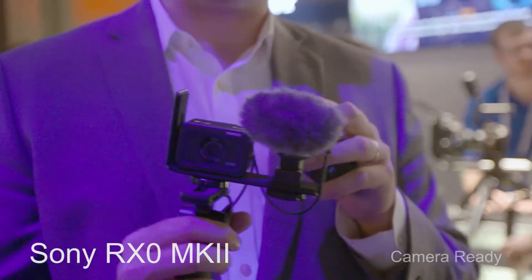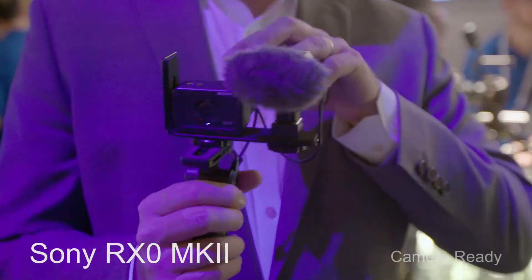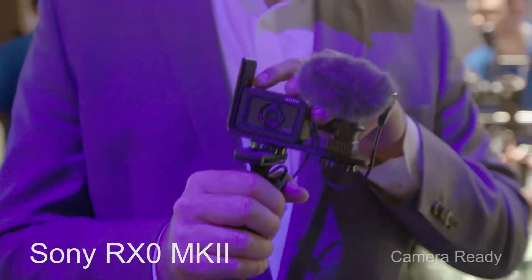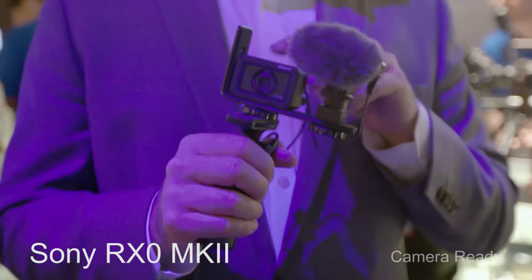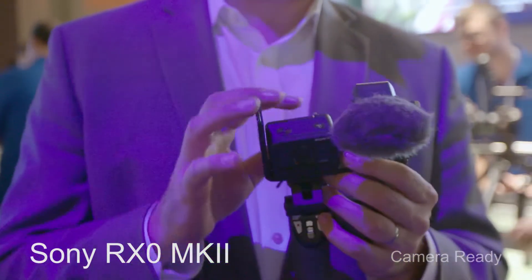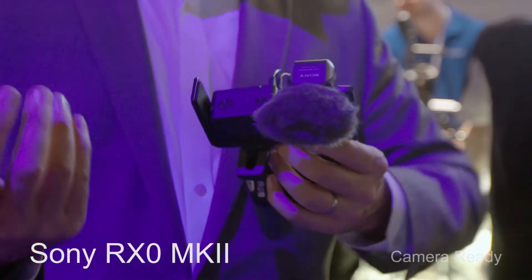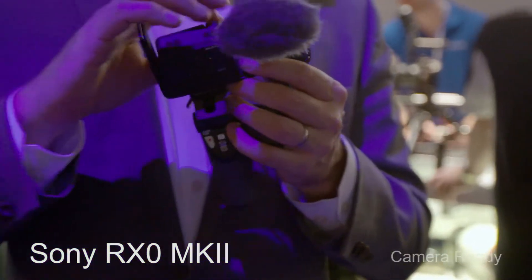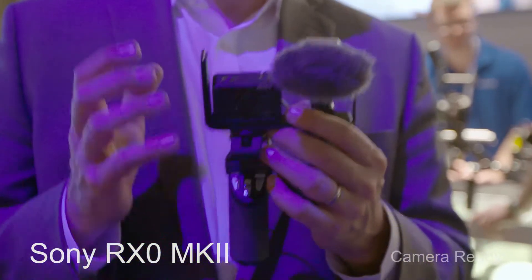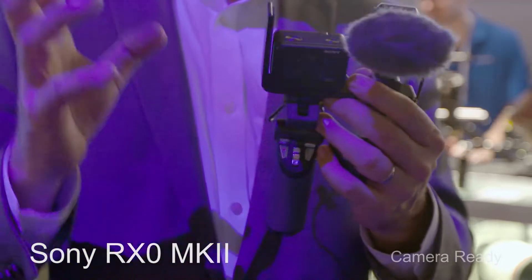The other part is the super ruggedized nature. This is milled out of Duralumin, a super strong aluminum. It's crush-proof up to 440 pounds, waterproof down to 33 feet, dust-proof, shock-proof. It's a super ruggedized camera without any need of an external housing. You can get external housings to go deeper if you want, but straight out of the box, this is an ultra-durable, ultra-ruggedized camera with higher image quality than most other cameras, even bigger ones on the market.